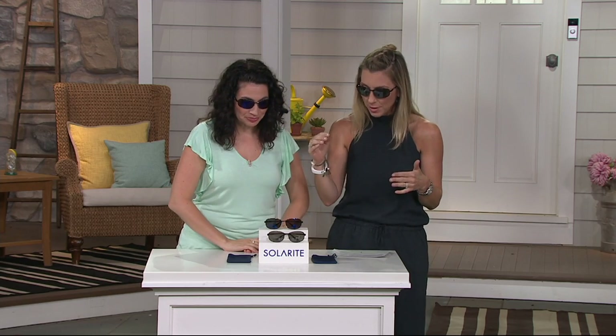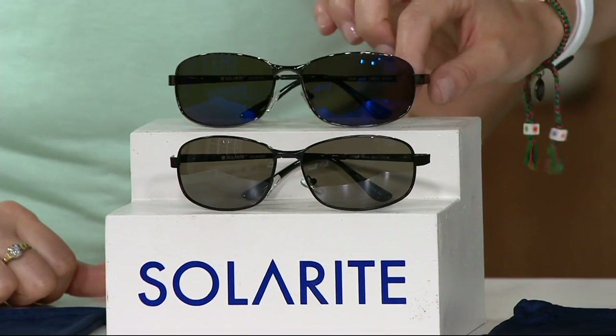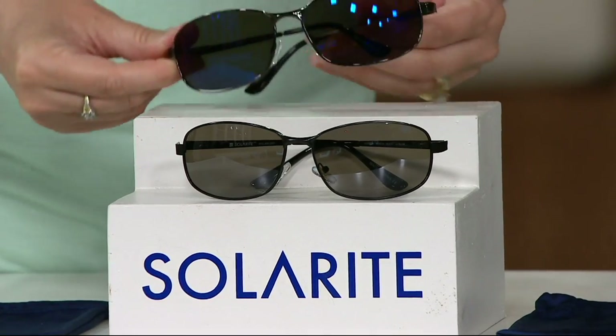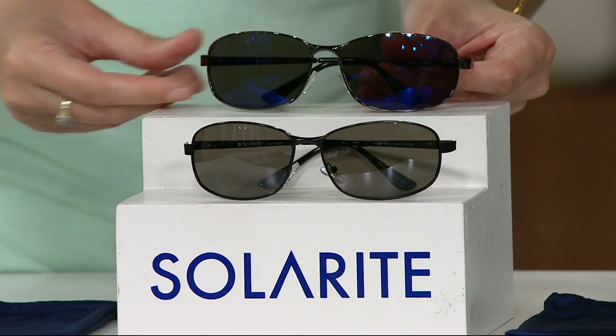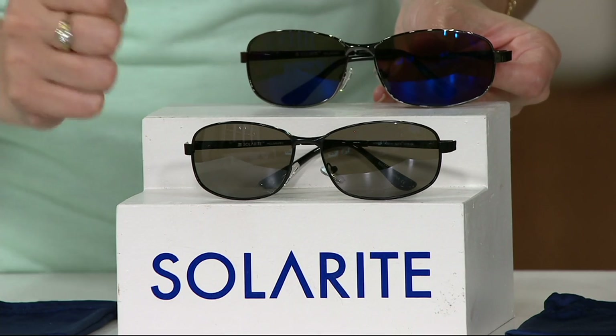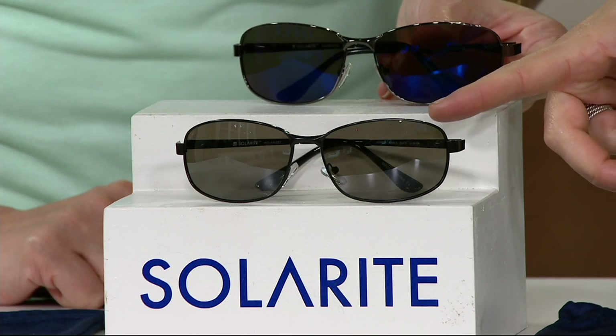They're very lightweight. I love the two colors we have here. We have the black that comes with the green lens — I have about 100 of those to go around. And here's the gunmetal frame, which comes with the blue lens. A lot of people really like that blue lens — it's just fun and different. And here is the black with the gray lens.